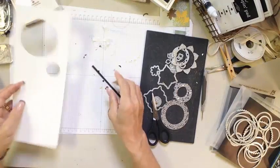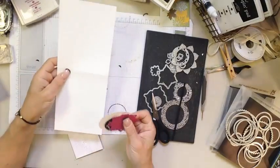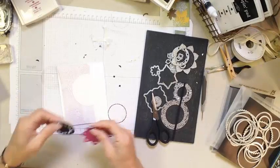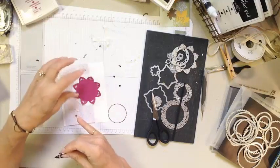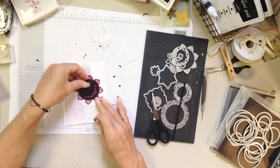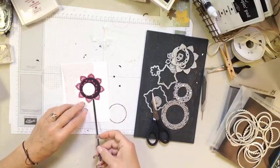Now we need to start putting it all together. We have our Whisper White cardstock that was cut lengthwise, scored and folded in half. We have our Berry Blast crackled paper from Color Theory, the largest stitch circle, and our Berry Blast flower. Berry Blast is one of the new 2017-19 in colors, available June 1st — unless you sign up as a demonstrator, in which case you'll have access during the pre-purchase period.